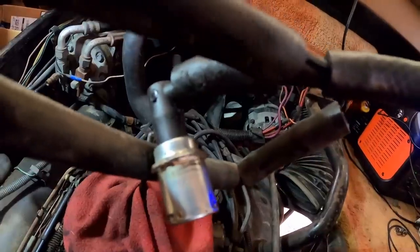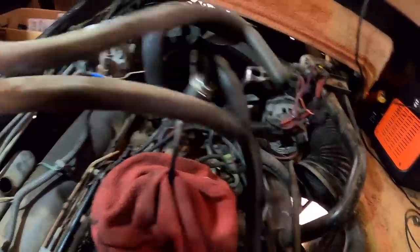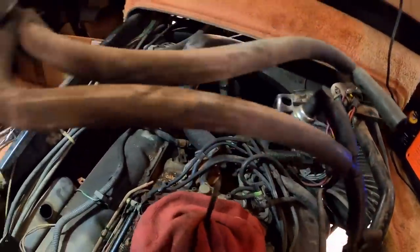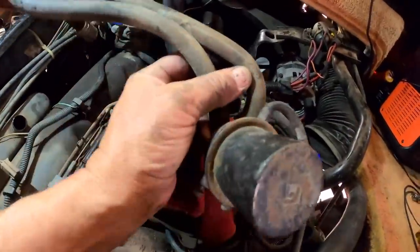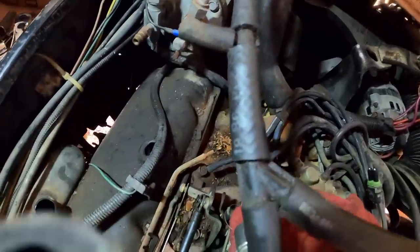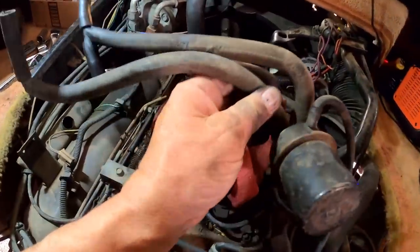All I need to do is take the PCV valve out of the end of that hose. I think I can use this curved piece — that's what I'll do. I'll put that curve into the carburetor base like the old one was, then put the PCV valve on and drop it down that hole. Hopefully it's long enough.